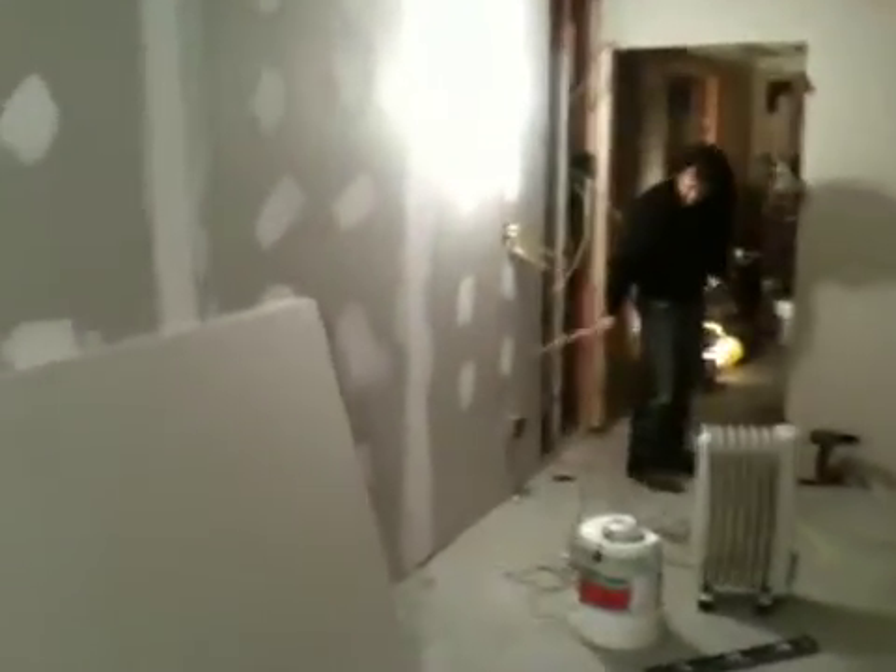New studio, December 4th. There's Bailey over here doing up electricity, getting power to the place. That's what the new box is looking like.